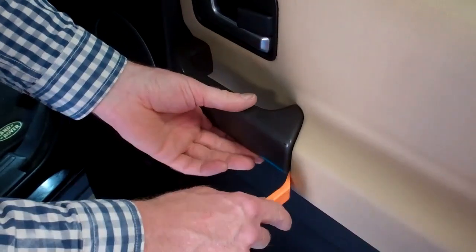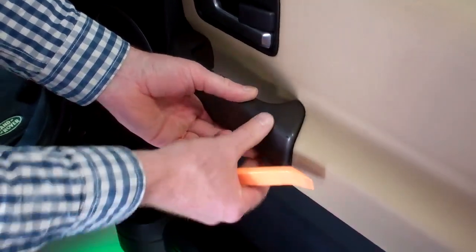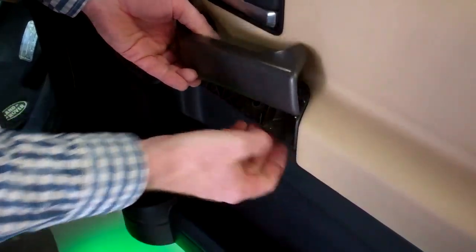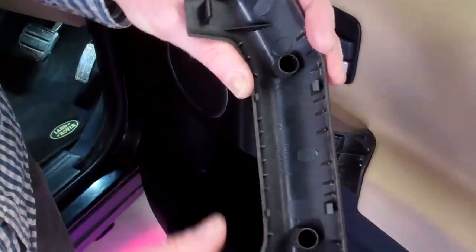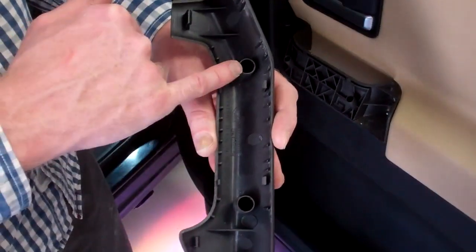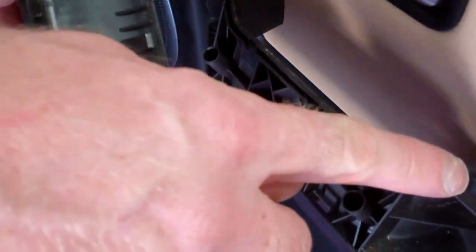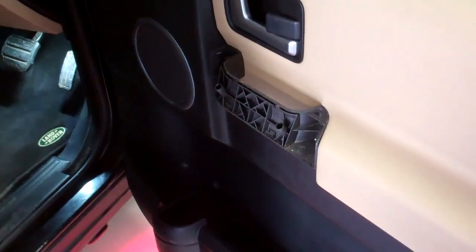Now let's look at removing the old gray handle. They clip in place, so get a little plastic tool and get that bottom corner — that releases the bottom. Then there are a couple of clips at the top; the best way is to give it a tap at the bottom and that releases those two clips. In terms of location, there are holes that go over two pegs, clips at the back, and lower clips as well.